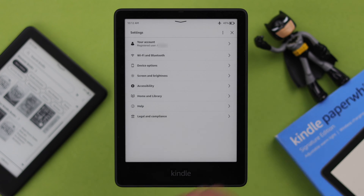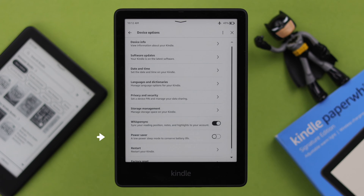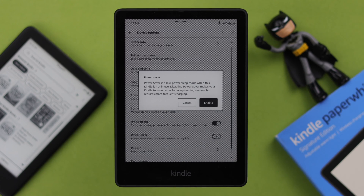In addition to that, go to All Settings, then to Device Options. From here, you can turn on Power Saver Mode.